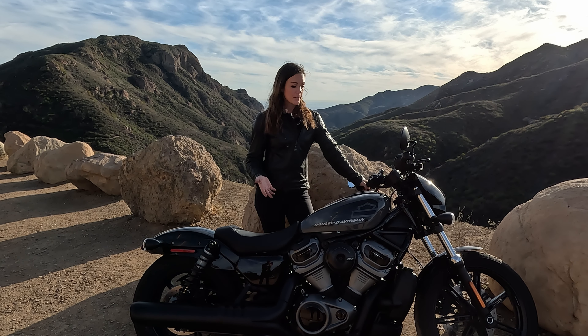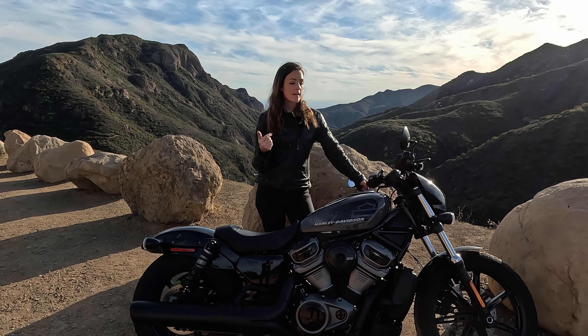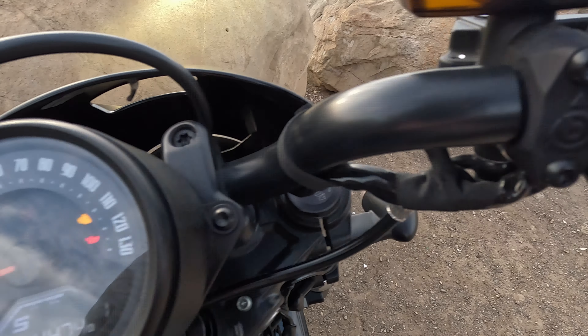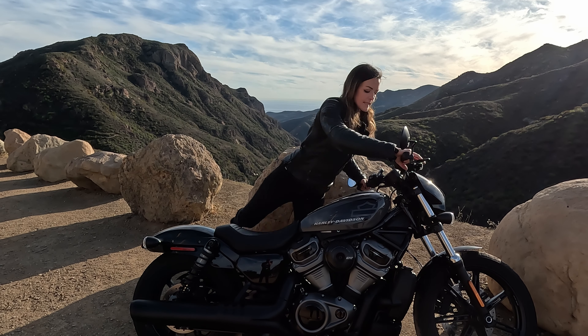As a modern Harley, it also has traction control, which I really like. You can disengage it with a long press on this button. But you also have ABS, of course, and also a slipper clutch. And let's get to the sitting position.